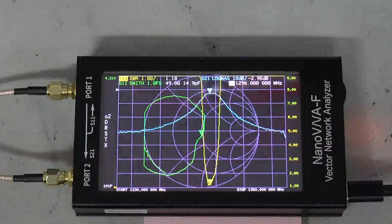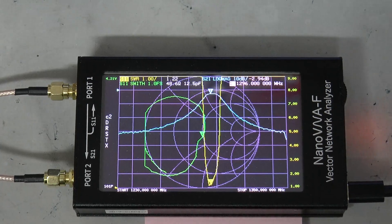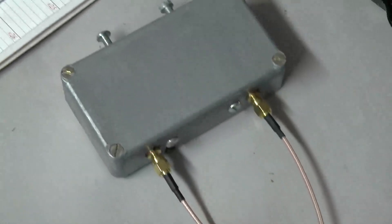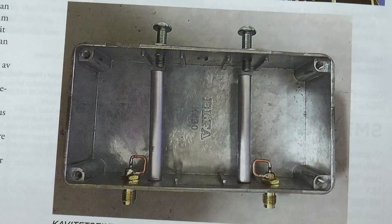23 centimeter bandpass filter measurement with this nano VNA. I have a bandpass filter for 23 centimeter. This is the filter inside the box that I am going to measure with the nano VNA.